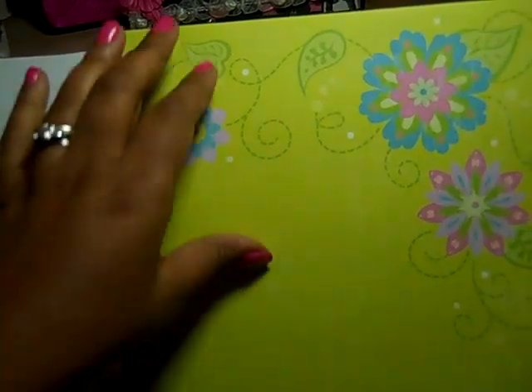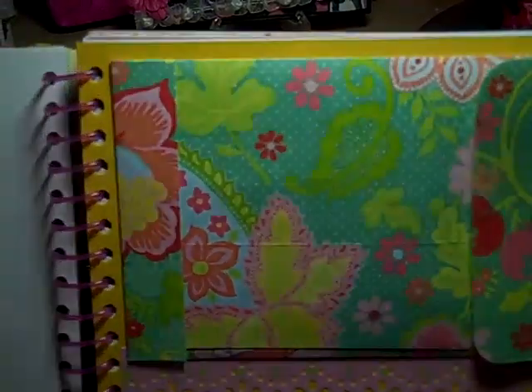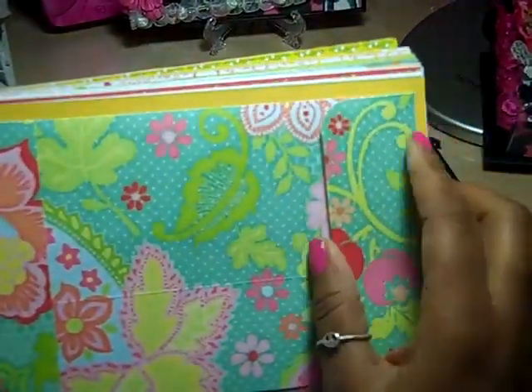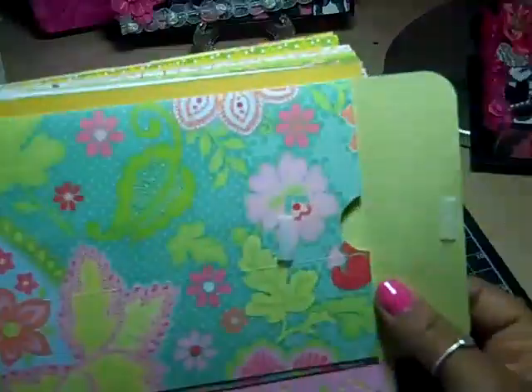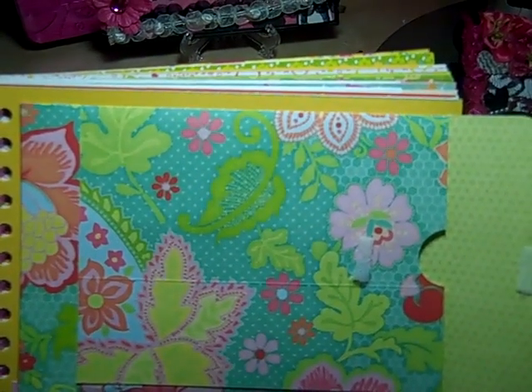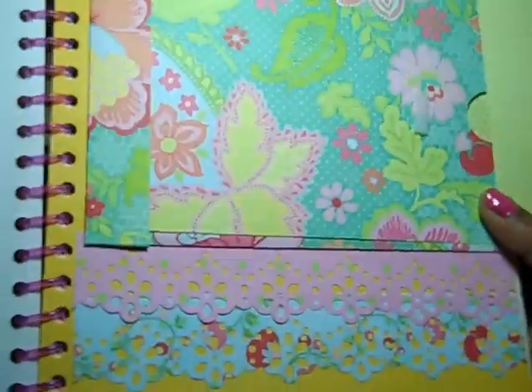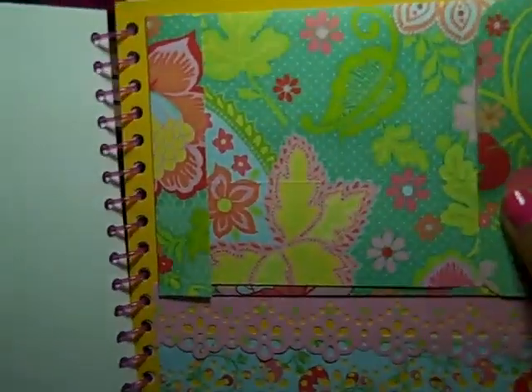I also added some lined pages so that she can write things easily if she wants to. Here I made her a little envelope that opens with Velcro. I didn't put anything in there, so she can put whatever she wants in there. And down here I decorated it with a Martha Stewart punch.